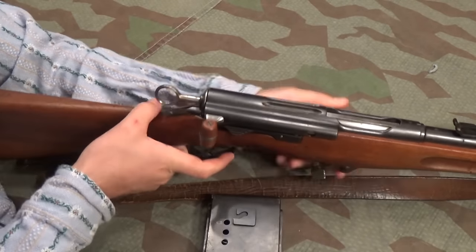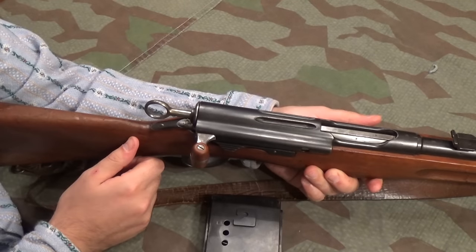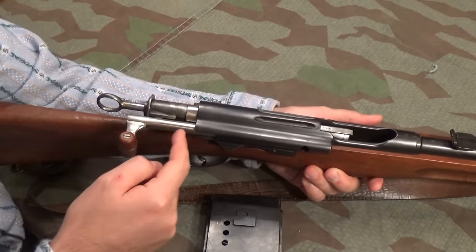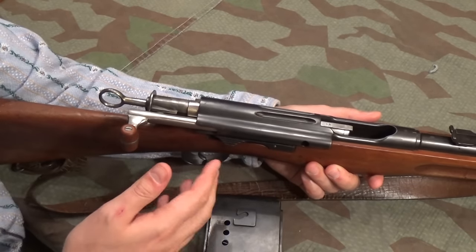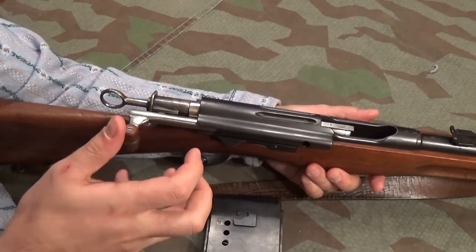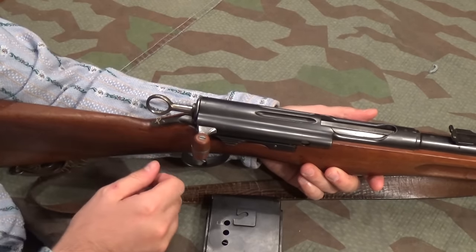It's a straight-pull bolt. It cocks on opening, unlike a Ross. And unlike most other straight-pull rifles, it is an operating rod type. In certain respects this is vaguely similar to a Lewis gun, an FG42, or an M60 — you've got a stud on an operating rod alongside the bolt that causes something to turn by camming action. These aren't always all that slick, and this one isn't exactly dripping in oil.